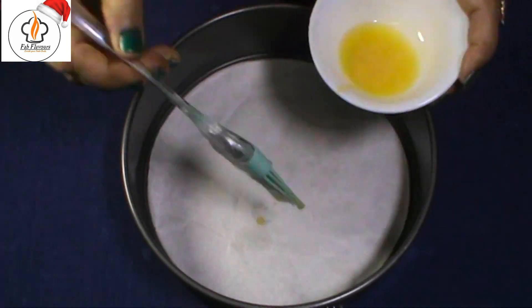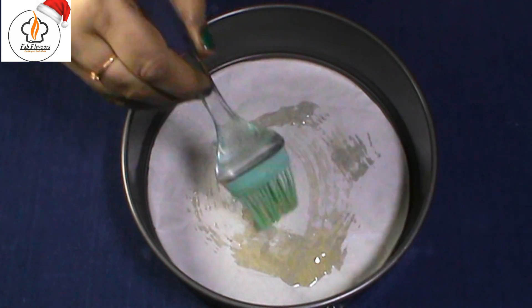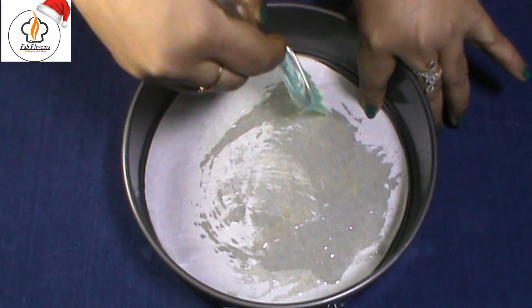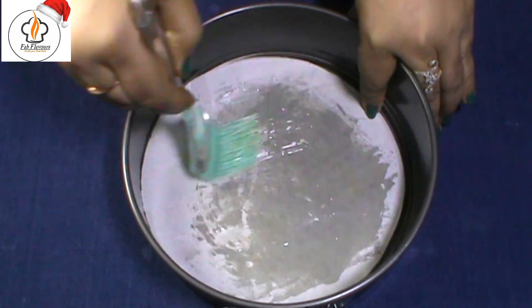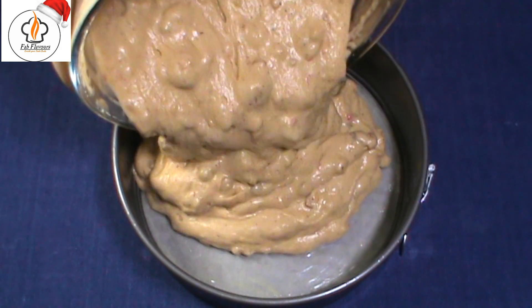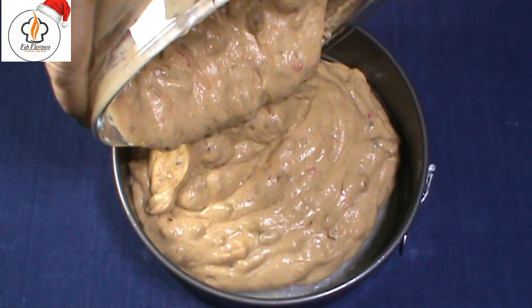Line the bottom of a cake pan with parchment paper and grease it with some butter. This will keep the cake from sticking to the pan. Pour the cake batter into the cake pan and tap gently to release air bubbles.